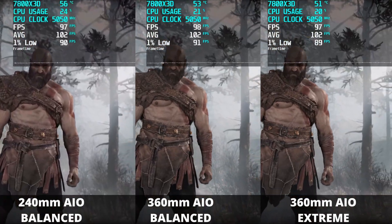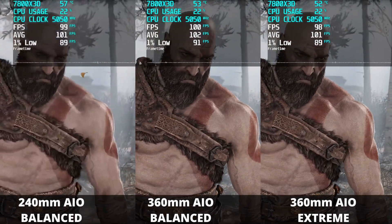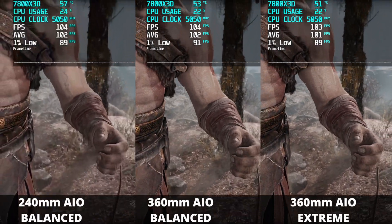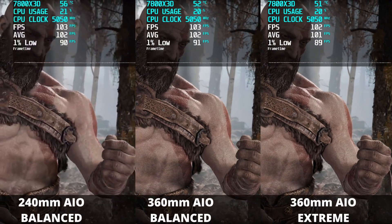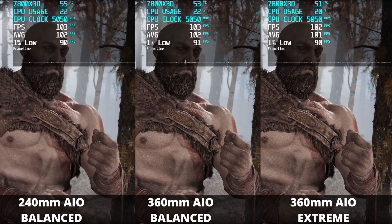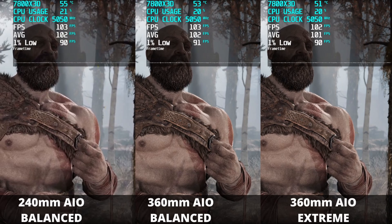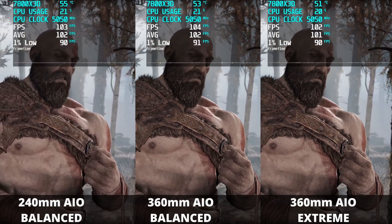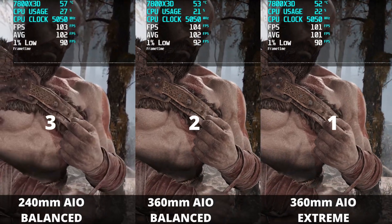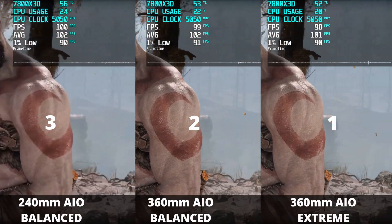For my final game, God of War 2018 at native 4K, no upscaling, on the ultra plus preset — this is where we definitely have a clear winner with the 360mm AIO. The balance preset is ahead of the 240mm and the extreme preset is in clear first place. Occasionally the balance preset 360 AIO is matching the extreme. God of War 2018 is definitely showing where a 360mm AIO is superior to a 240mm AIO.